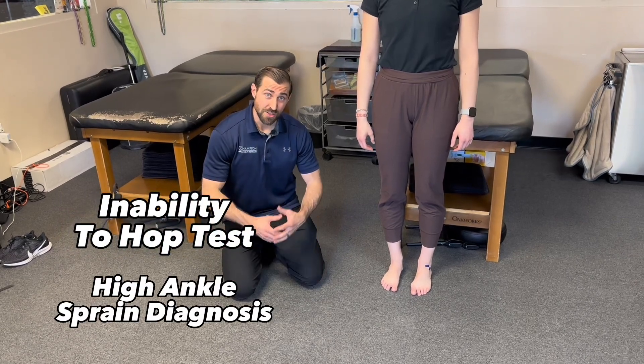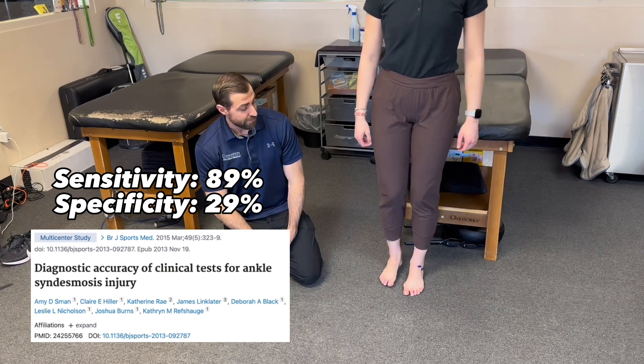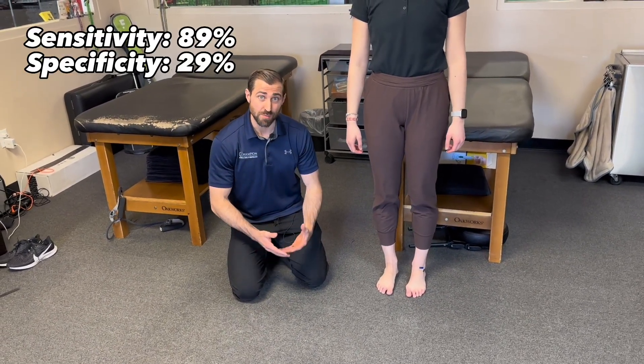Inability to hop test. This test is super simple. You ask your patient to hop on one leg — go ahead and hop on one leg for me, Taylor. And if they can't hop on one leg, it rules in a high ankle sprain injury.